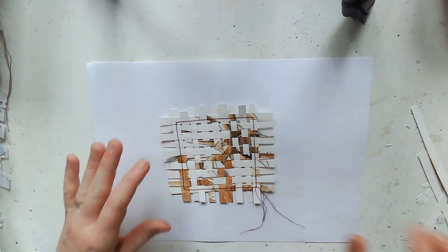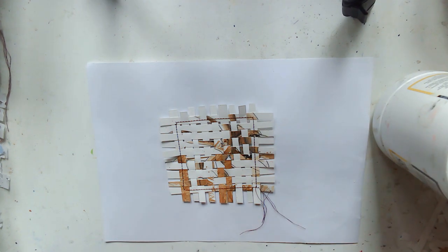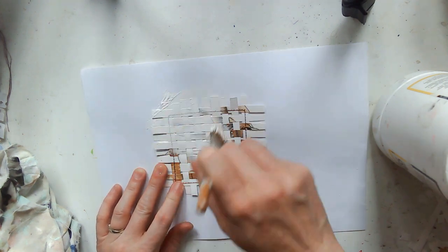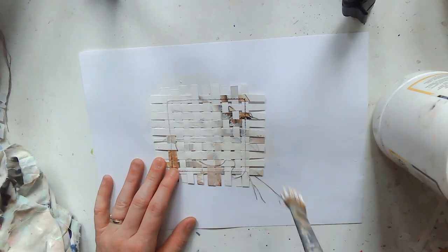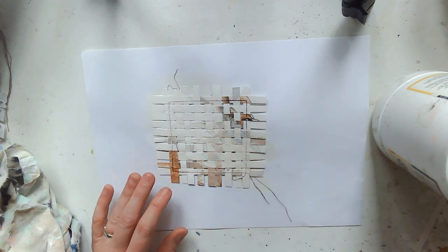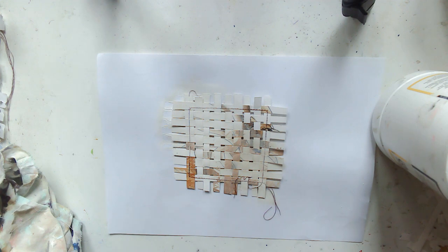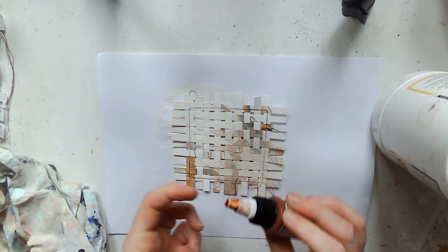I'm grabbing a scrap piece of paper because the weaving is full of holes, just to use so it doesn't make a mess all over my desk. I'm starting with some gesso just to create a base. I have to say this one was tricky.